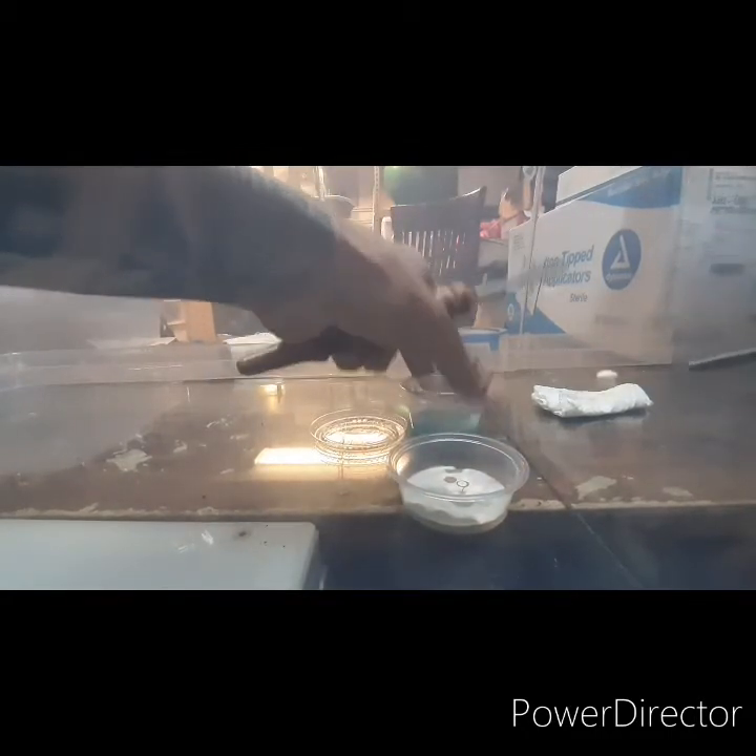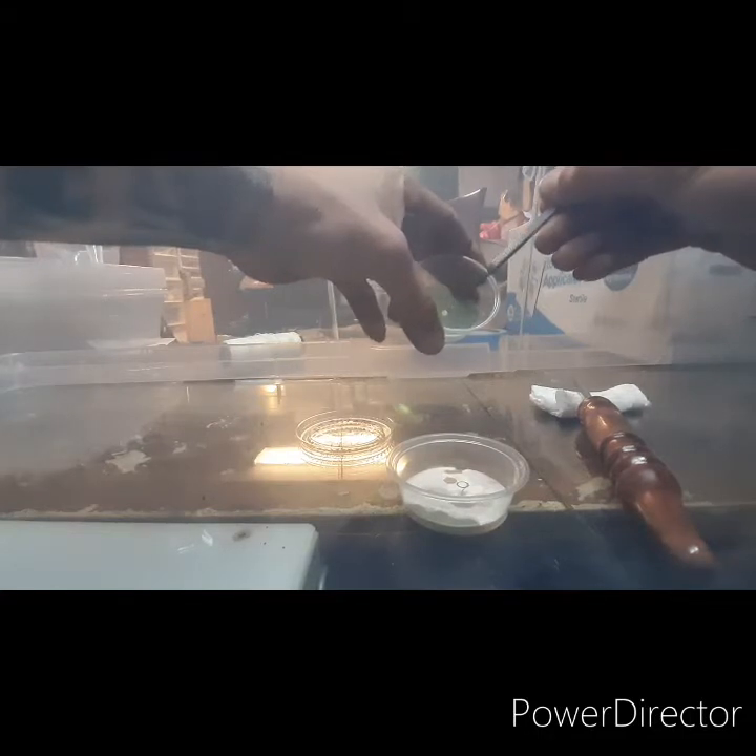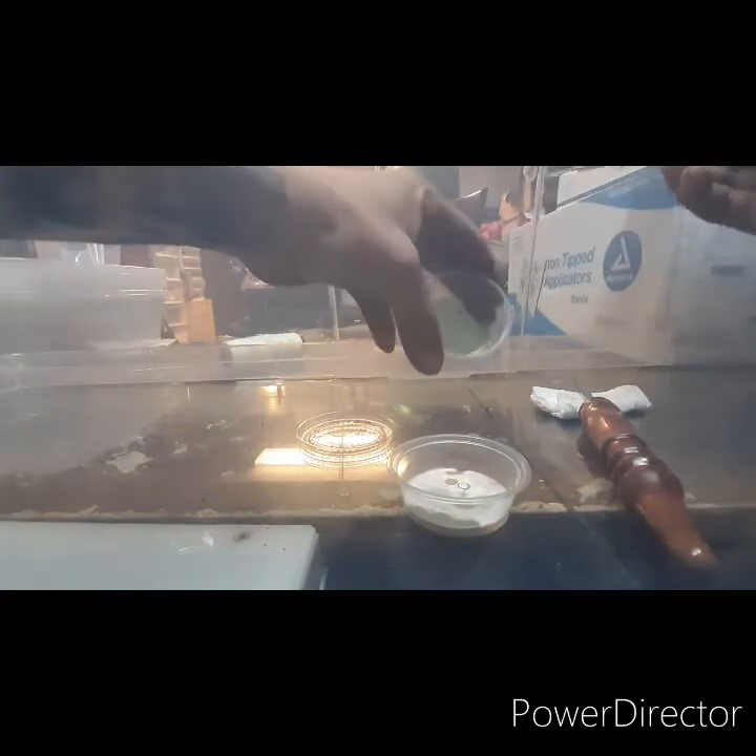Perfect example — you got one stuck, which doesn't happen very often. You just stab it and place it. I'll lift it up so you can see it better. Yes, that's a piece of contamination in here too, but that's if it gets stuck.